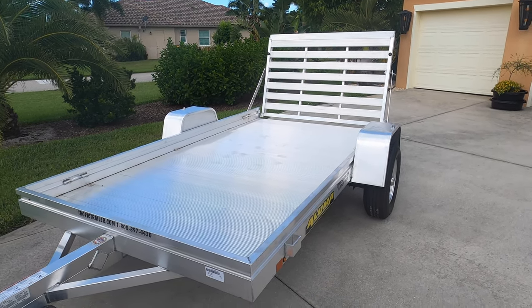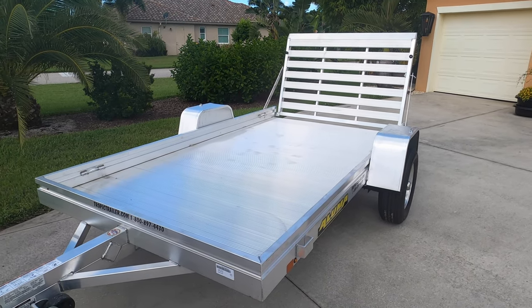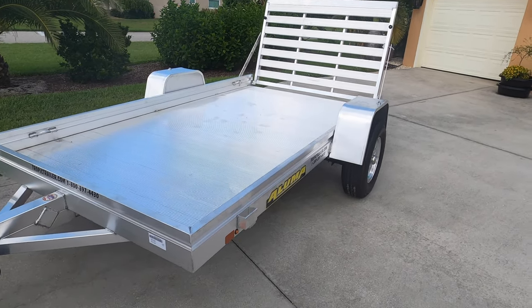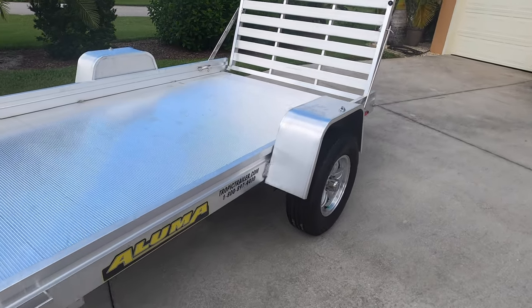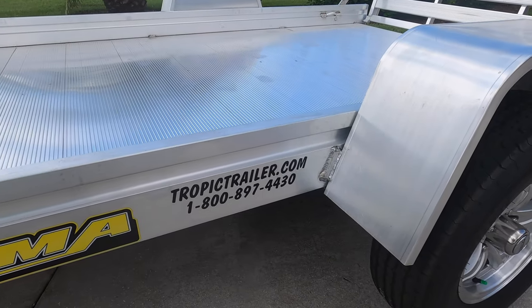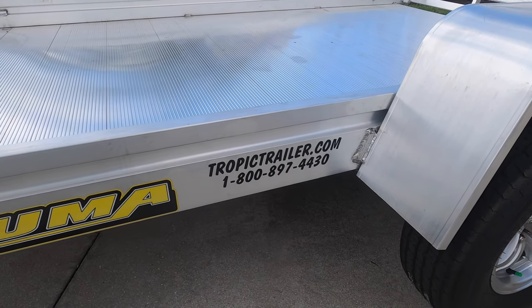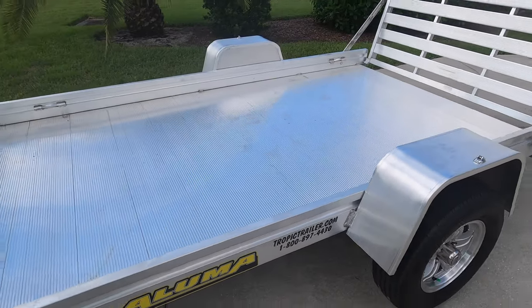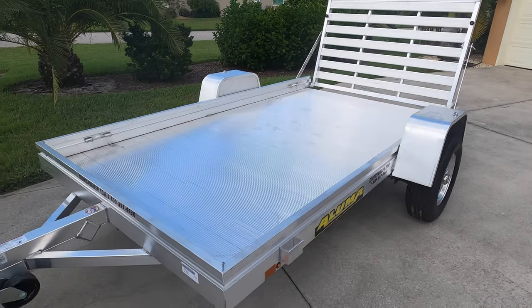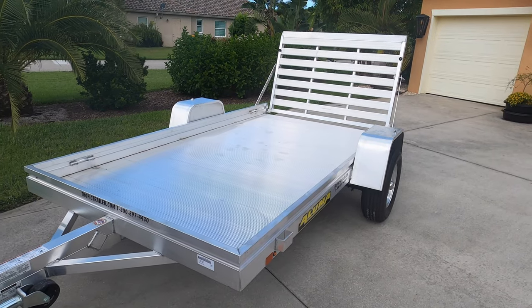In this particular case, I got this trailer from TropicTrailer.com, down in Fort Myers, Florida. My particular salesperson Gary did a wonderful job, and they gave me a very decent price for this particular trailer. Overall, we're going to be very happy with it.